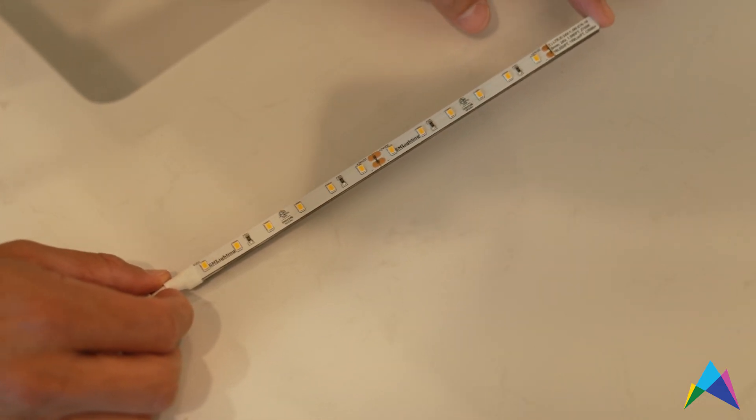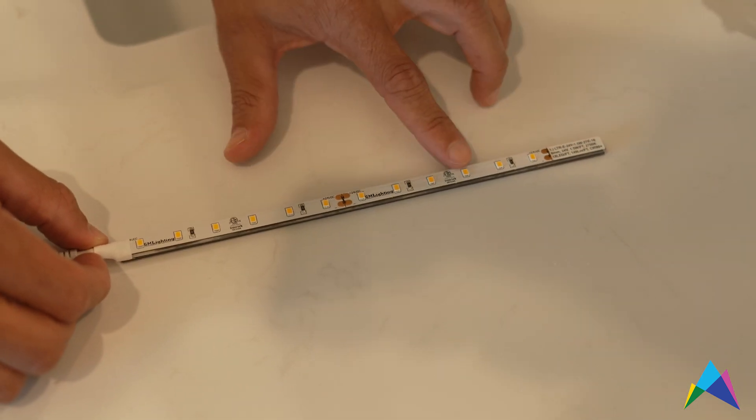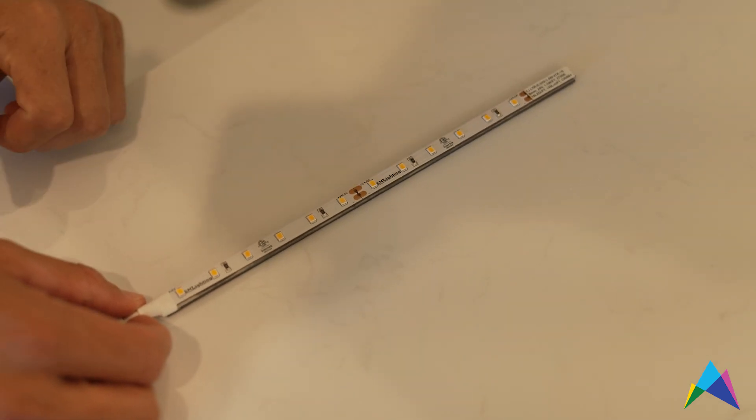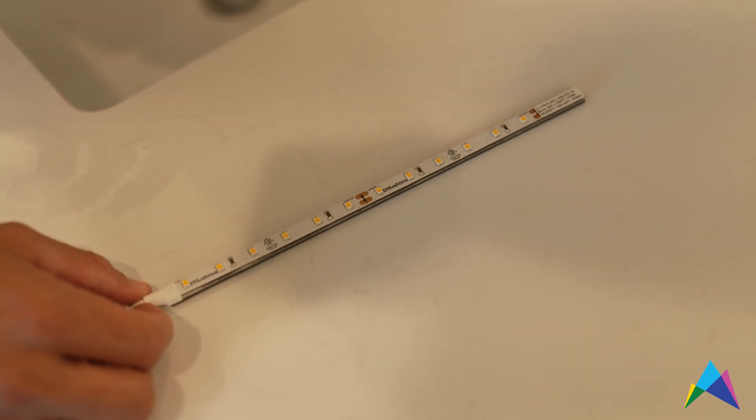Here's the tape that showed some pixelization on the countertop. You can see that the diodes are spaced roughly one inch on center, and so the farther apart the diodes are, the greater the chance you're going to have that pixelization or the tacky look.